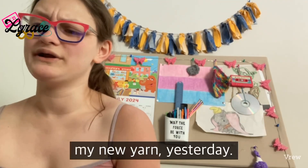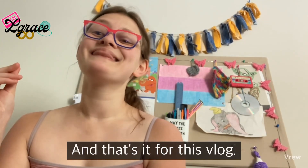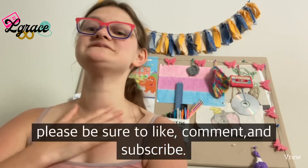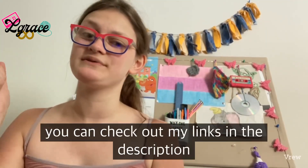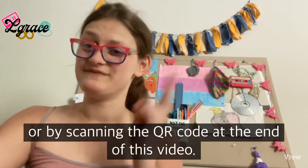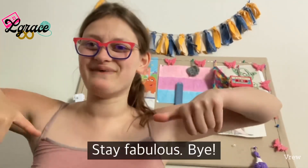I showed you my new yarn yesterday, and that covers everything for this vlog. I hope you liked it — if you did, please be sure to like, comment, and subscribe. You can also check out my links in the description or by scanning the QR code at the end of this video. Thank you for watching and stay fabulous, bye!